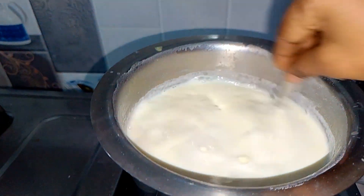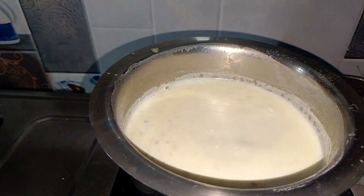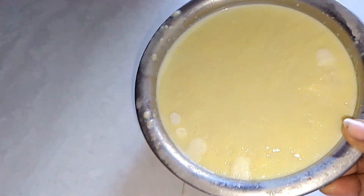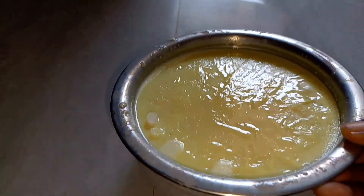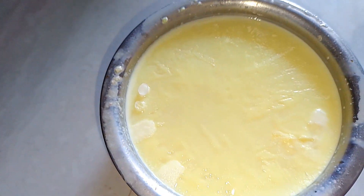With the taste of sugar, I will add the flavor. I can add the sugar and caramel. I will also add the flavor. I will put it in the fridge for 4 hours.